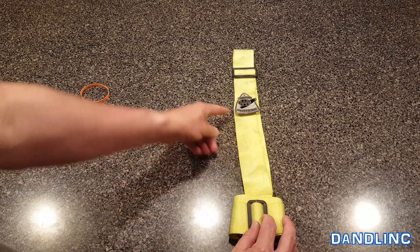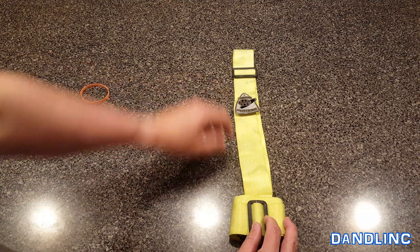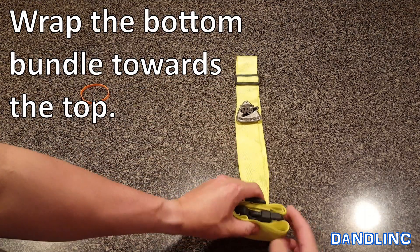There are two ways to finish this. If you want the badge protected so it doesn't get scuffed, you just roll right up. If you want the badge on the outside, you roll it under. I'm going to protect the badge, so I'm just going to roll this right up over the whole bundle.